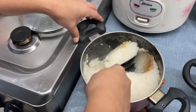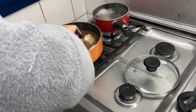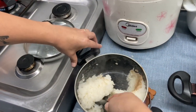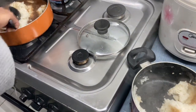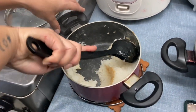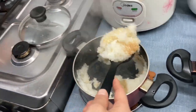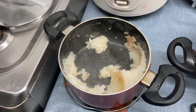Kanya-kanya tayo ng paraan ng pagluluto ng Biko — we are not experts, we just watched TikTok. So whatever is wrong with our cooking, keep it to yourself! Keep up the rush — no penalty kami!